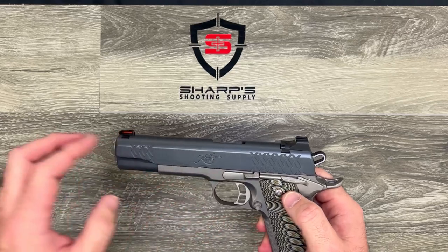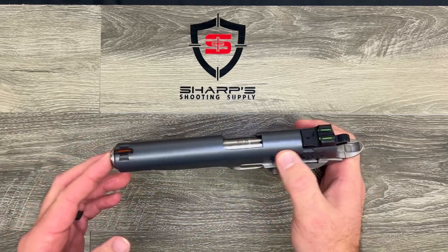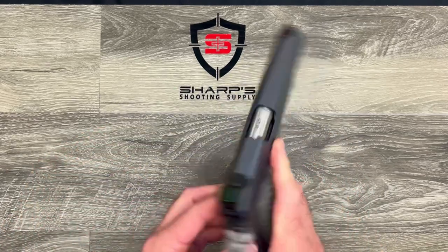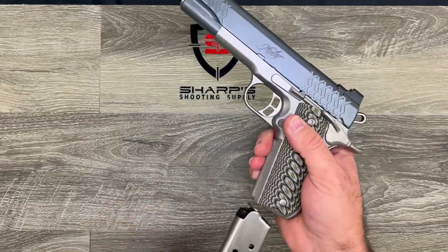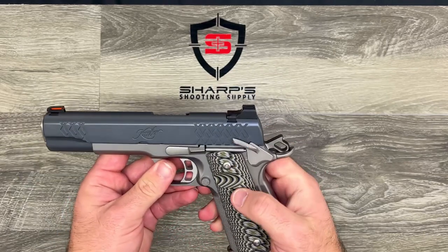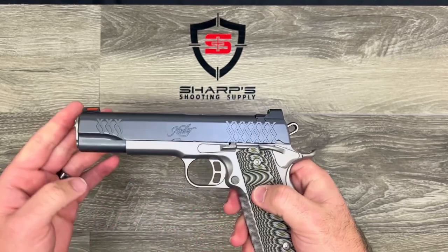This particular model also comes as the Aegis Elite Custom IO for integrated optics, so it would have an optics plate right here and you could get your red dot on there. It does feature an eight-plus-one capacity magazine and has that large oversized thumb safety so you can disengage and engage the safety relatively easily.